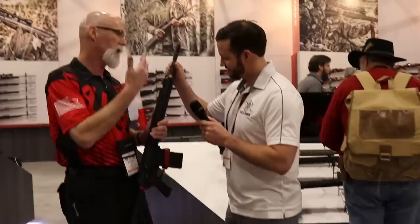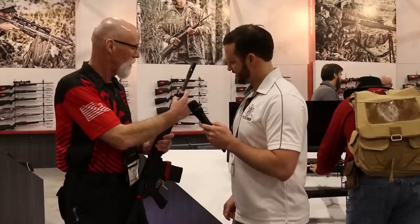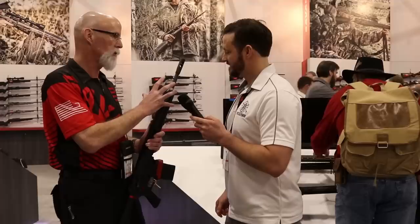This is a Proof Research barrel cut to their specs. That little nut right there captures the gas block — instead of being pinned from the bottom or clamped from the side, there's zero gas leakage. So all the gas you're using goes through the adjustable gas block. On the front, there's a muzzle brake — a very effective .308 brake.